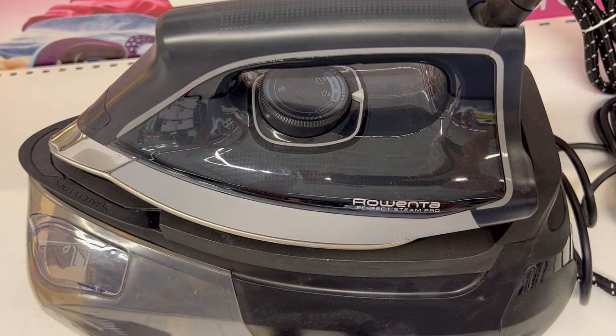Are you tired of spending hours ironing your clothes with a traditional iron? Do you want to achieve professional level results at home, in half the time and with less effort? If you answered yes, then you need to try this Rowenta Perfect Steam Pro, the ultimate steam station for your garment care.